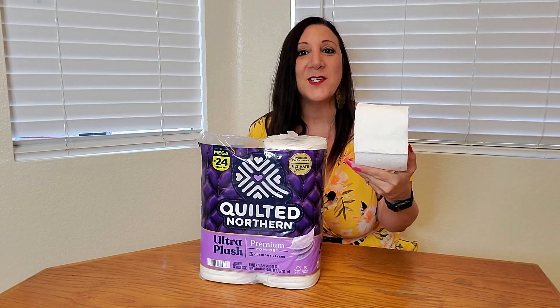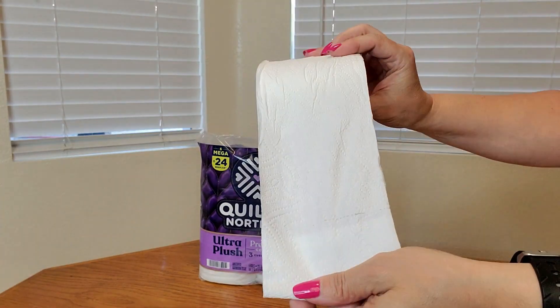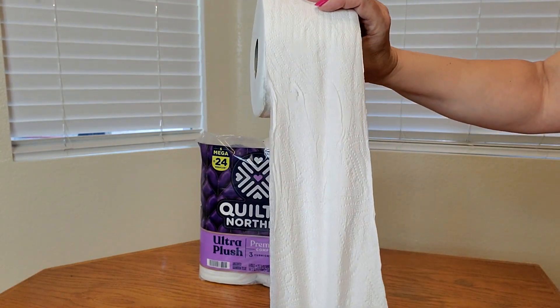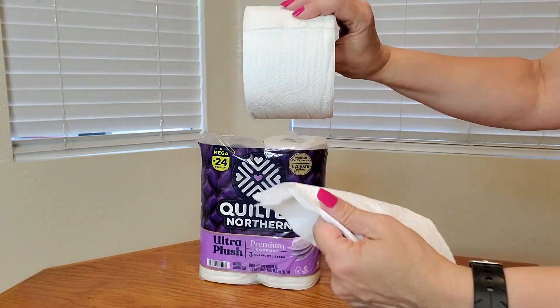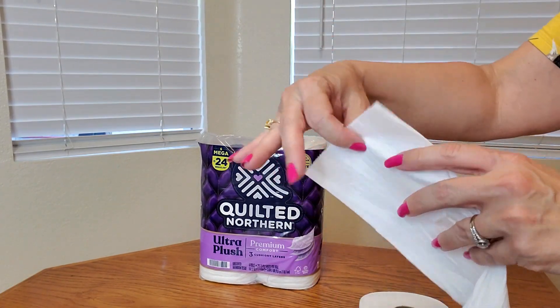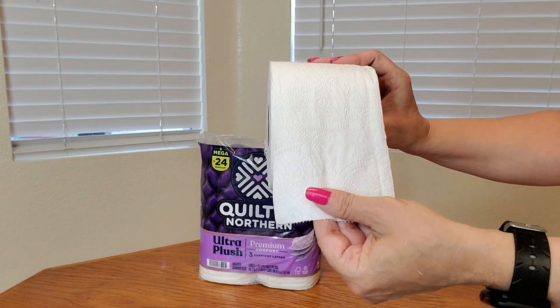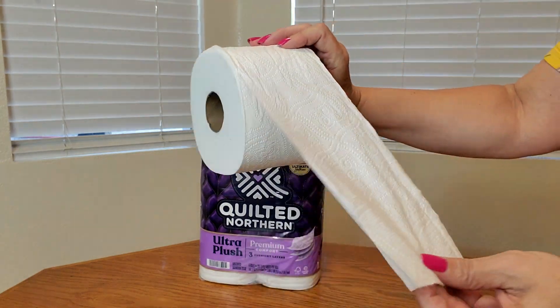And this is what the toilet paper roll looks like — look how big it is. Here's a close up of the toilet paper, and look at how nice this is. It also tears very easily, and look how nice and thick it is. This Quilted Northern Ultra Plush toilet paper is awesome and amazing, and I think you're going to like it too.